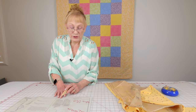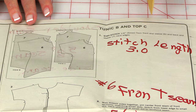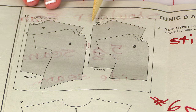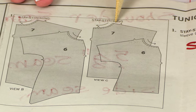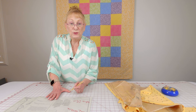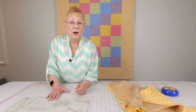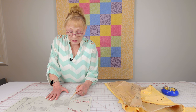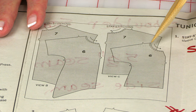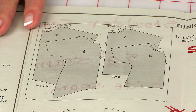Look on your pattern sheet instructions for the section that talks about tunic B and C. They're telling you to do something called stay stitching up at the neckline area on all four pieces. You do the stay stitch to prevent the neckline area from stretching while you are sewing. I like to lengthen my stitch — change the length to 3.0 — and you're only going to stitch slightly more than an eighth of an inch from the edge on all four fabric pieces.